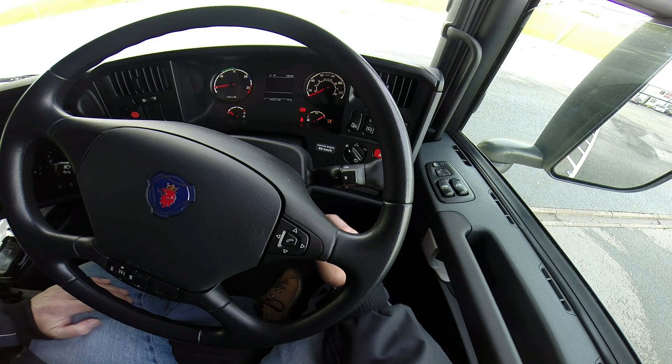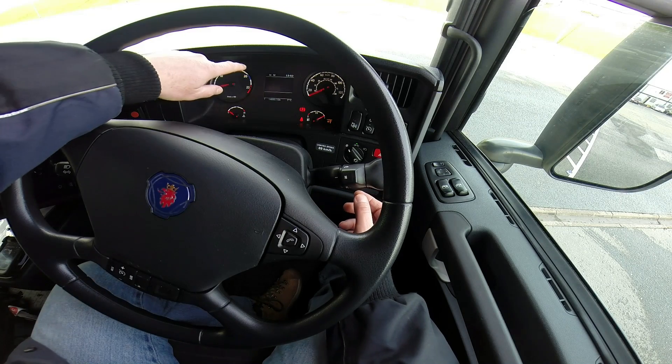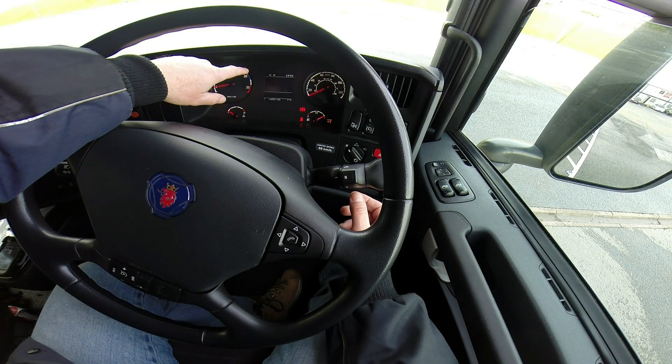Just going to show you how the gear control system works on the automatic scanners. As you can see now, we're in neutral and there's a display up on the top here — it shows two Ns, that means it's in neutral.